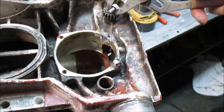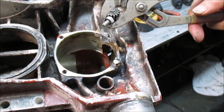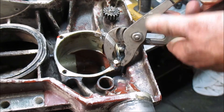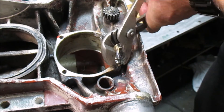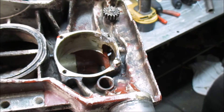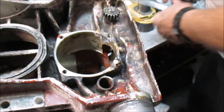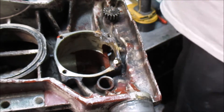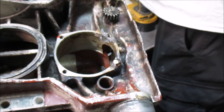Anyhow, we ended up getting this one out. Boom. And that's enough of a bit.